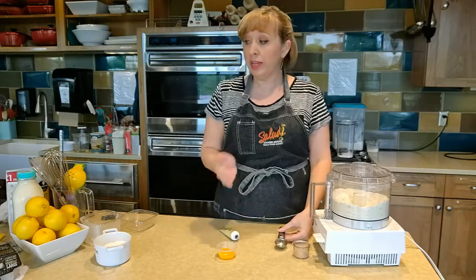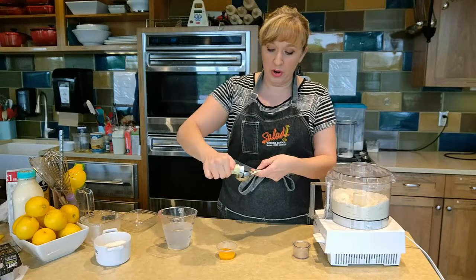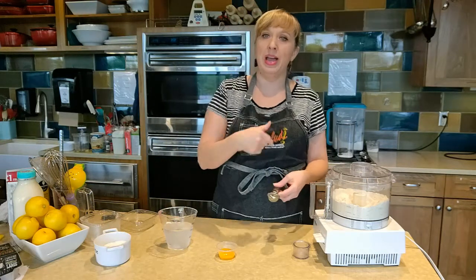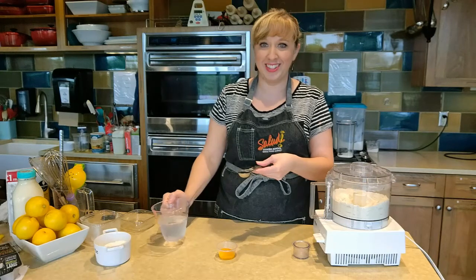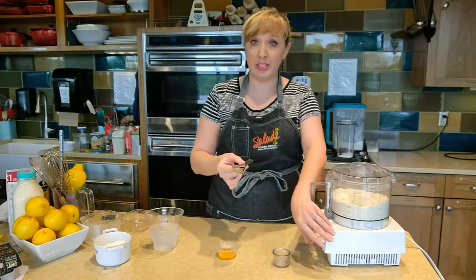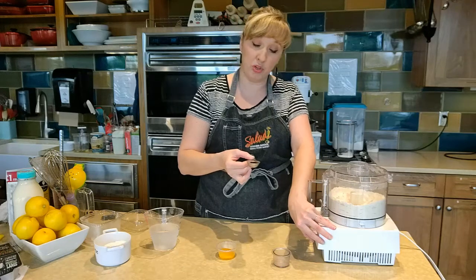Now we need to get our liquid ingredients into our dough. We're calling for one tablespoon of very, very cold water and one egg yolk. I'm going to make part of my water be some vanilla bean paste — or you can use extract here. That way I'm not adding more moisture by adding a splash of vanilla into the dough, but we're adding more flavor because the vanilla bean has flavor, water doesn't. I just filled up the remainder of the tablespoon measure with ice cold water — I literally had some ice cubes in there.